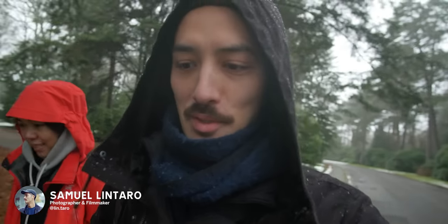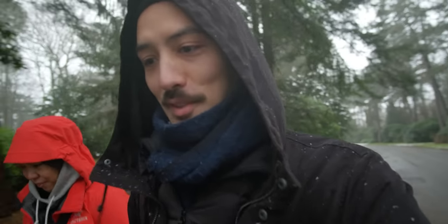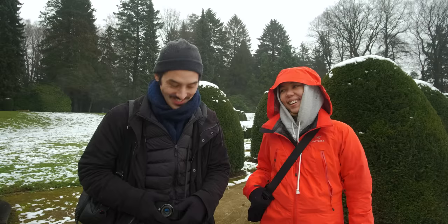Hi everyone, Samuel here. Welcome back to another video. I just want to give you a little heads up because this video started as a little vlog of me and my friend Maya going out to take photos, and then I kind of turned it into a lens review or first impression because I was trying out a new lens.